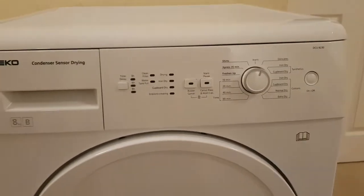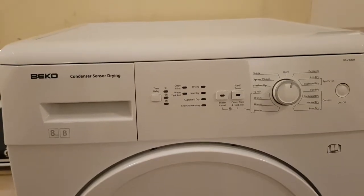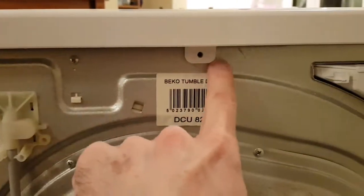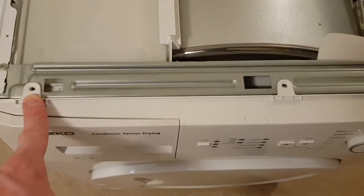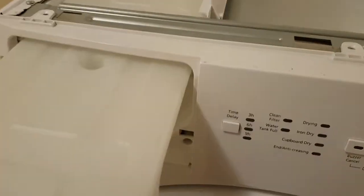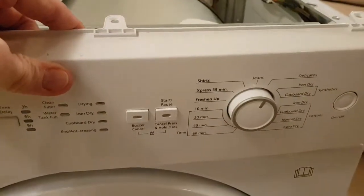This led me to believe there's an issue with the control panel. To get the machine open, first you need to take the top cover off — there are three screws located here, here, and here. Once removed, you can slide the cover off. Coming around to the front, remove screws from here, here, and here, plus an additional screw down by the water tank. After that you can lift the panel up and the control panel comes off.